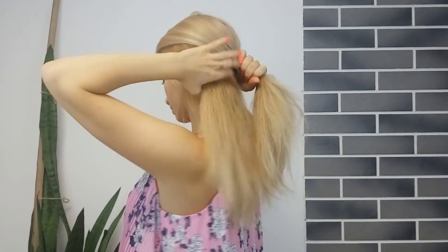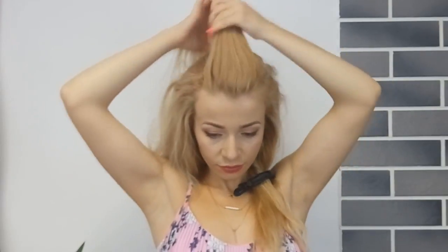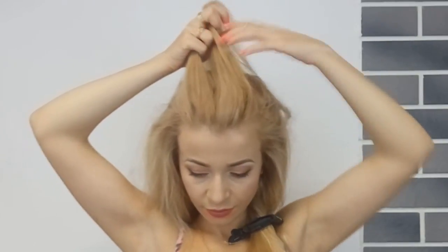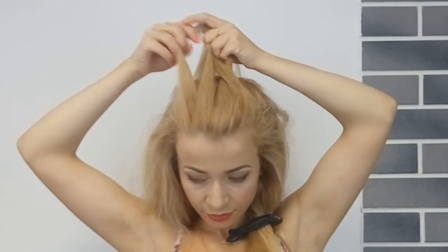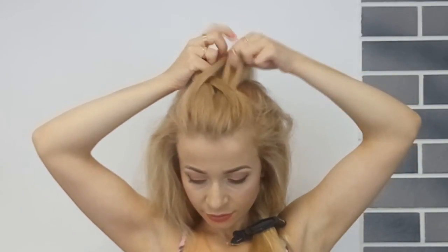We'll begin by selecting a section underneath from our eyebrow level like I'm showing. Then you want to brush the rest of your hair backwards like I'm showing. And then grab a section on the top like so, and divide it into two and begin a French fishtail braid.